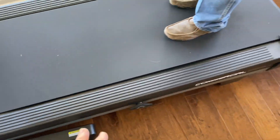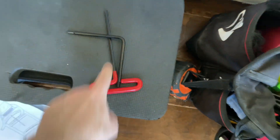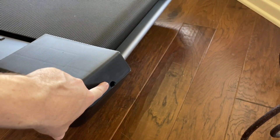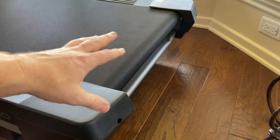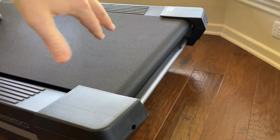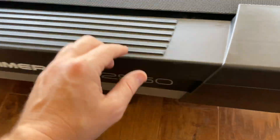We're going to run it, and if we need to adjust the belt afterward I'll show you how. You use the red allen wrench included in the tools — put it in the two holes in the back. The manual will tell you what to do if the belt is off center: you turn it about a quarter turn either clockwise or counterclockwise depending on which direction you need the belt to move on the roller, in quarter-turn increments. Run the belt for a few minutes to see how it adjusts, then stop, unplug the treadmill completely, and do another quarter turn either way as needed.